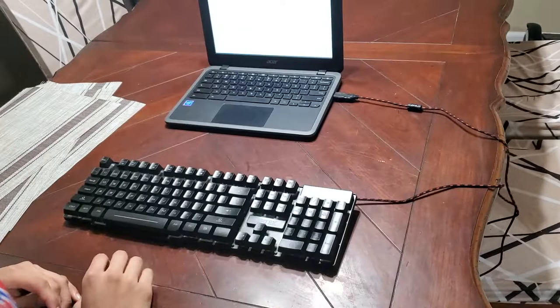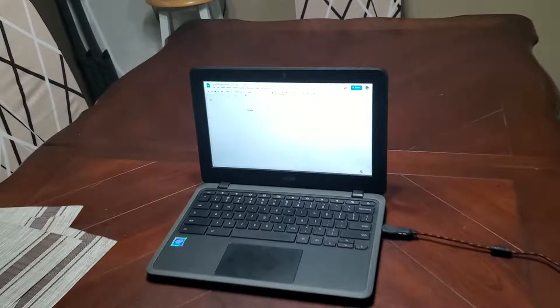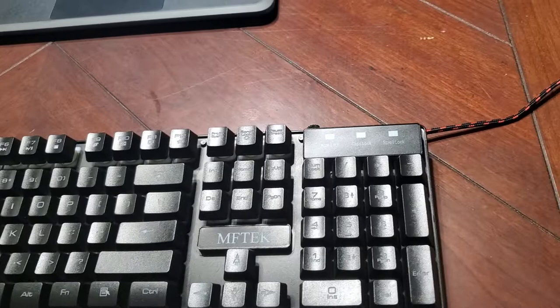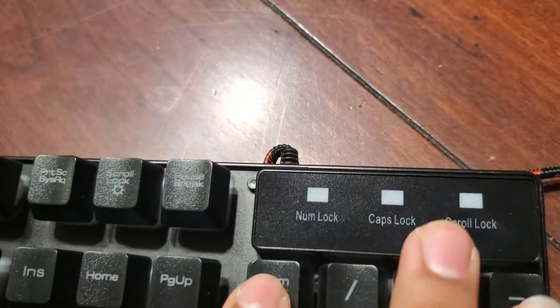All right, let's go ahead and plug it in. Okay, can you type something? That's it. The other lights are coming on — all right, the lights are not coming on. Can you press the Num Lock? Nope, nothing.